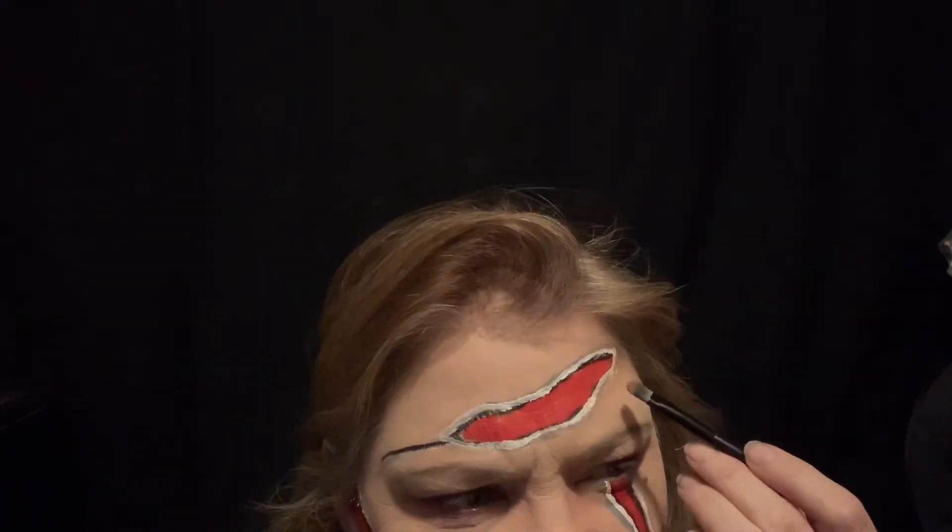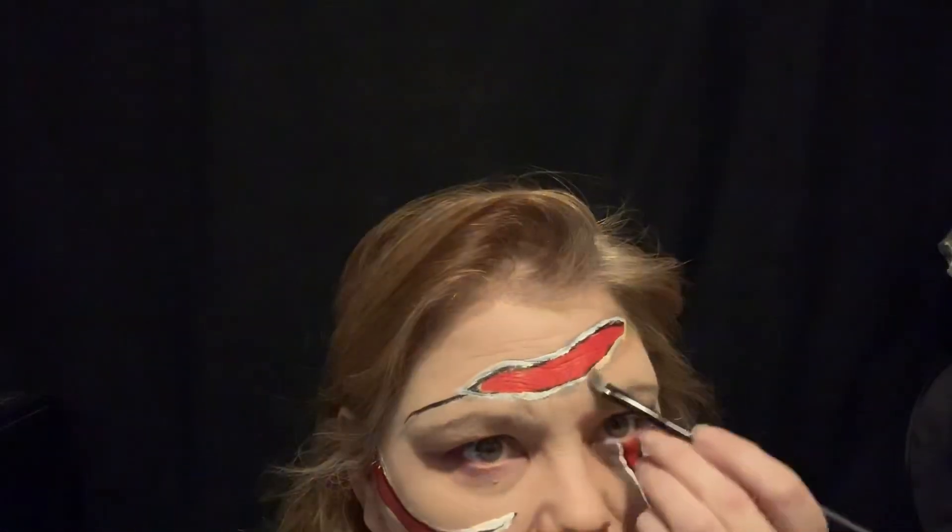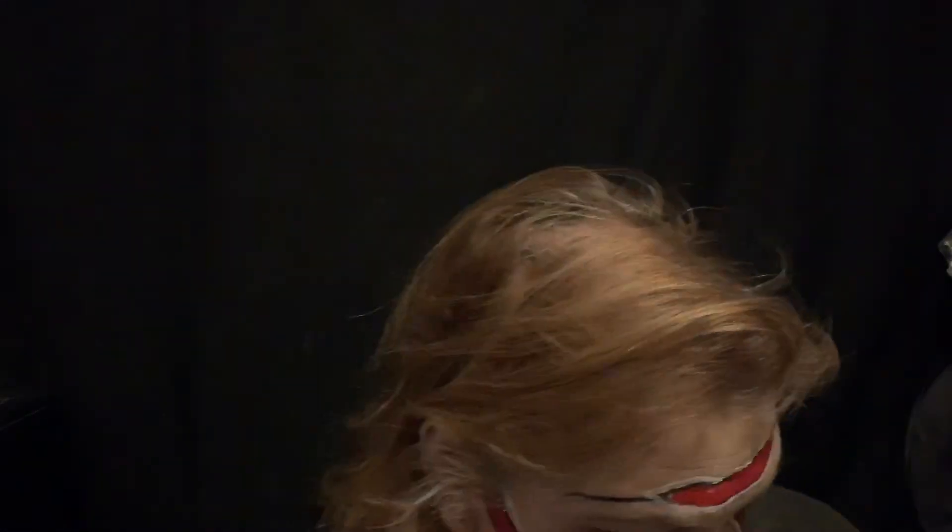Now I'm gonna go around the edge with kind of a dark contour color — just slightly — to make it blend into my skin tone, just on the outside of the line.